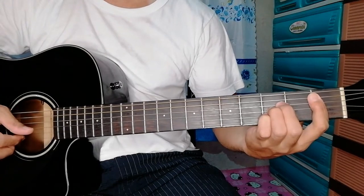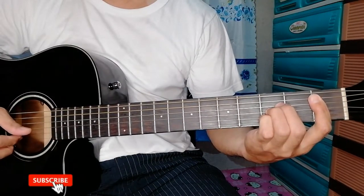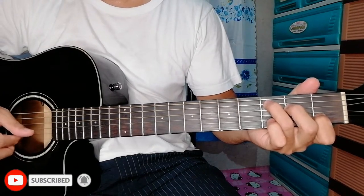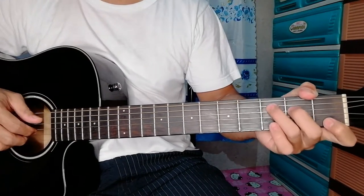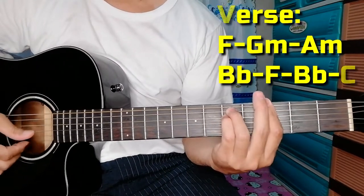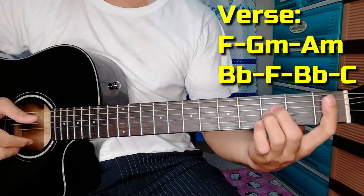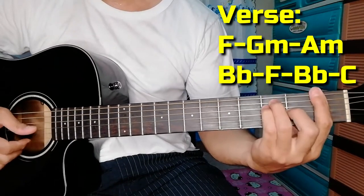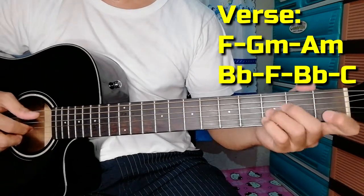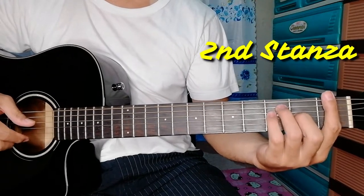Feel like getting older — B flat again — still I can't forget your face — C, C major. That's the first stanza. Let's repeat: F, yesterday I felt — A minor, G minor, then A minor, B flat — feel like I didn't know — F, B flat again — still I can't forget your face — C. Same chord progression, second stanza.